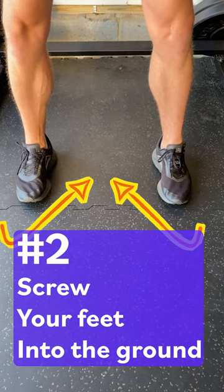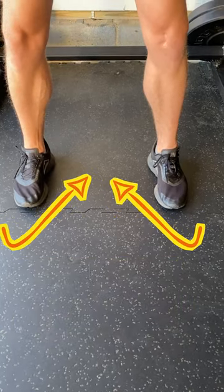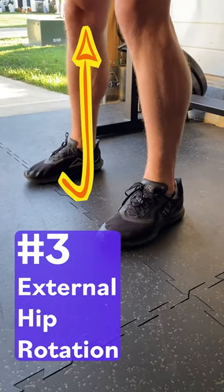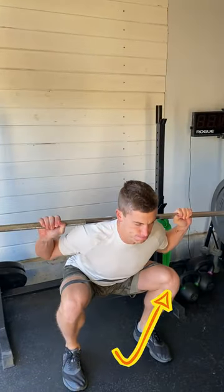Second, screw your feet into the ground, creating a strong foundation throughout the movement. Lastly, focus on external hip rotation by driving your knees out as you move through the full range of motion.